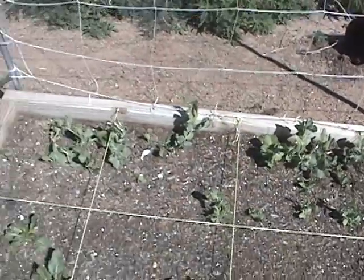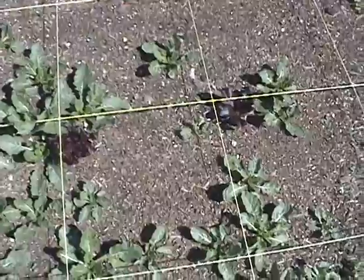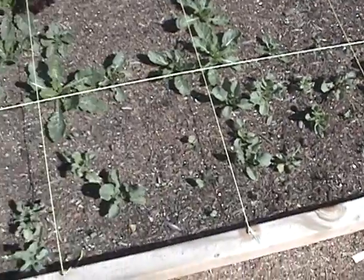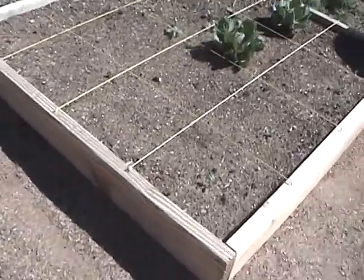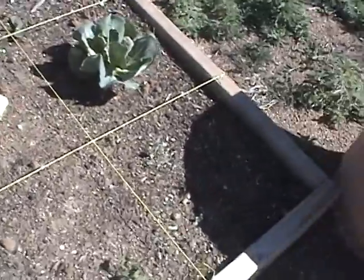Over here we have more sweet peas — these took a bit longer as we replanted them, so hopefully they'll come back up. We have some Japanese salad turnips over here, a lettuce got thrown in there, plus some radishes. We've already picked some radishes — the nice thing about radishes is they're very fast and the kids like them.